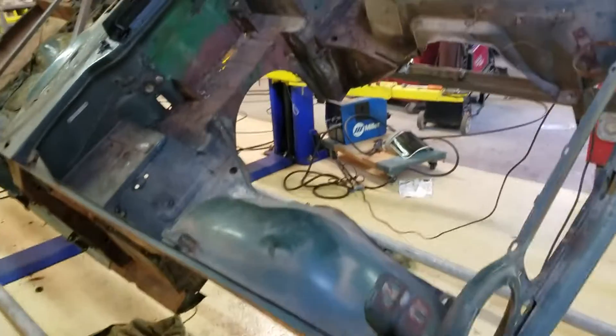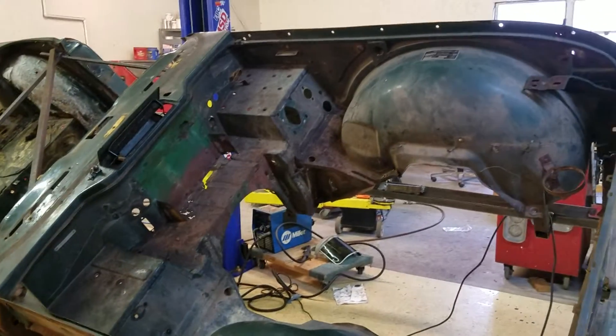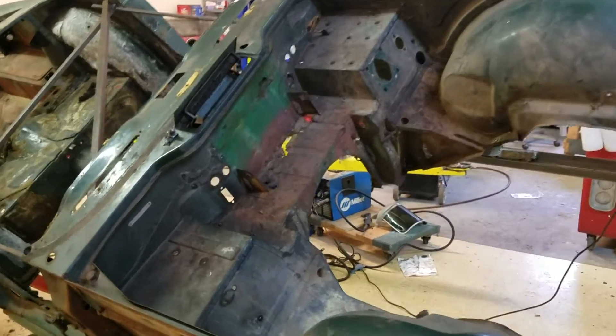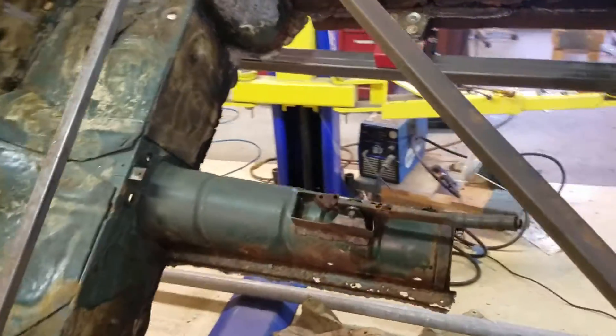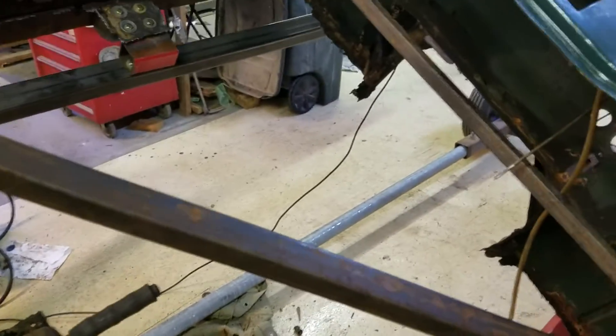Over here, my brother is disassembling some of the minor ancillary components from the car, and he cut out the driver's side floor pan now. Now there's a big hole there.